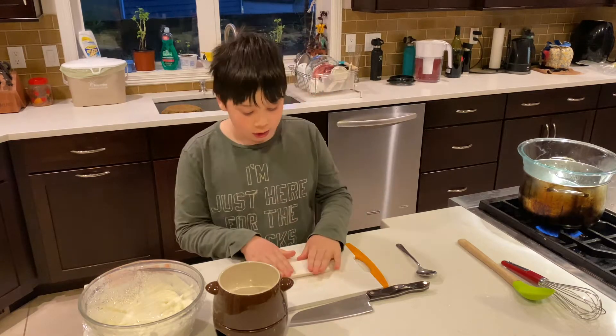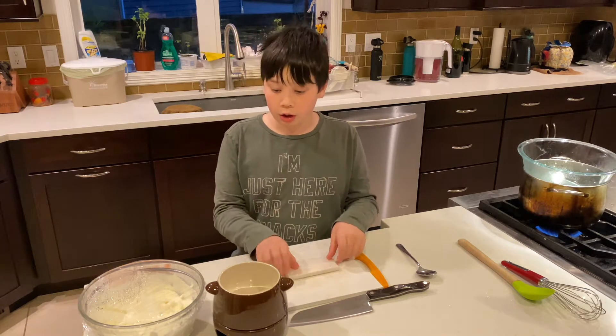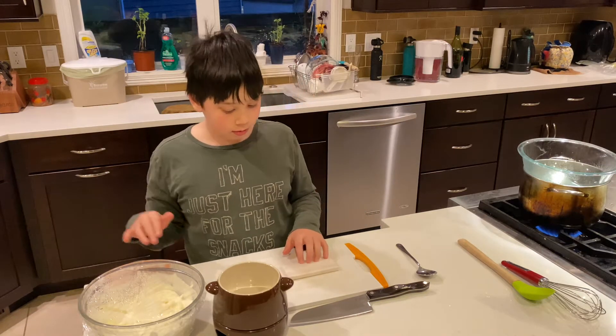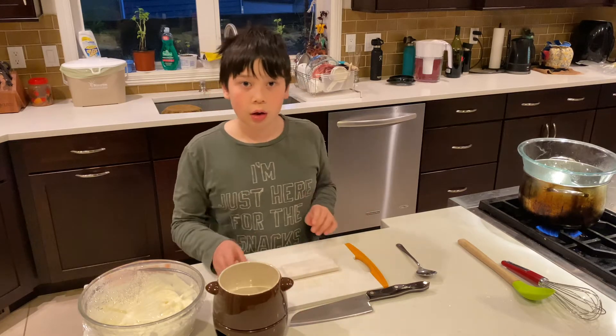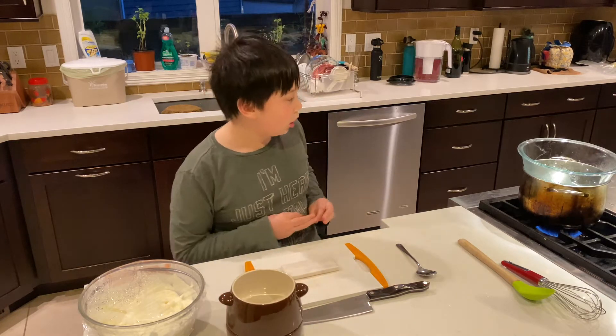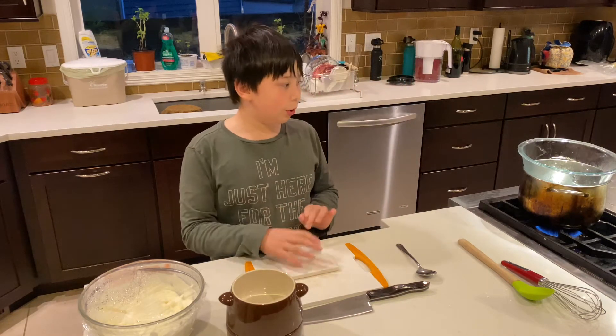Today what you'll need is some chocolate — bitter, bittersweet, doesn't matter. And then you're going to need some cream. You don't need a fondue pot, but it's nice. And then you're going to need some boiling hot water. We're going to double boil it.